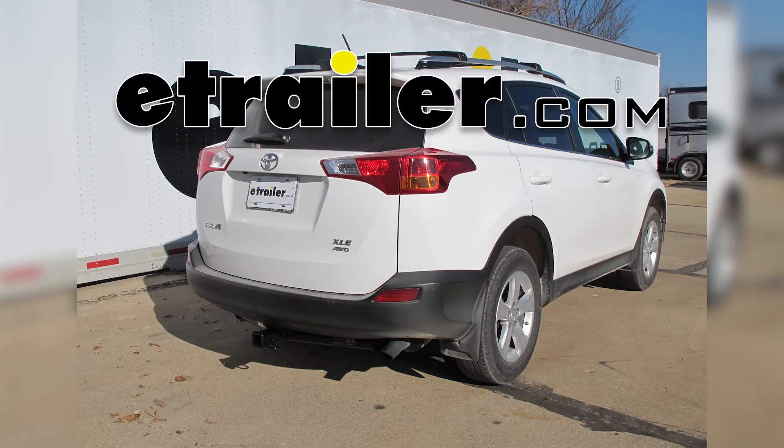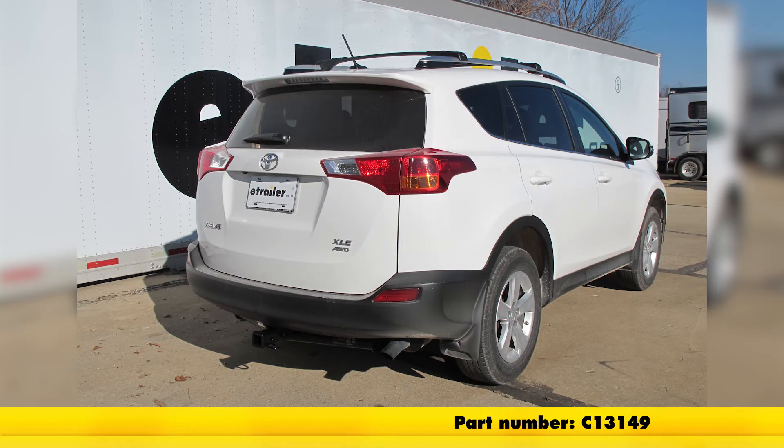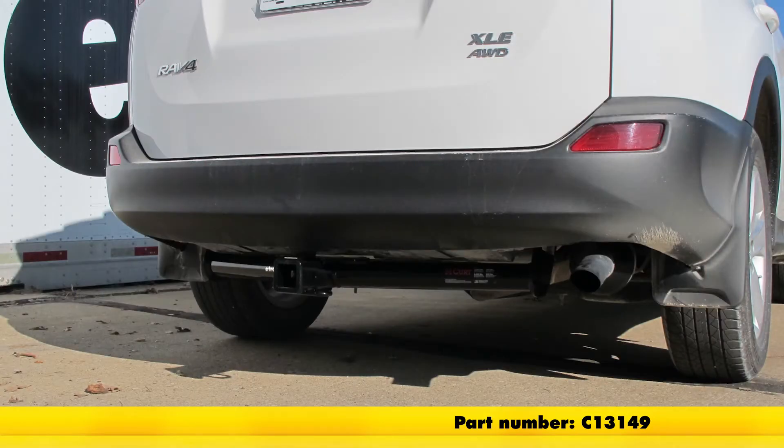Today on a 2014 Toyota RAV4, we're going to show you part number C13149. This is a class 3, 2 inch receiver hitch from Curt.